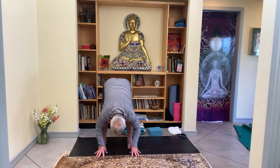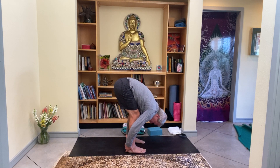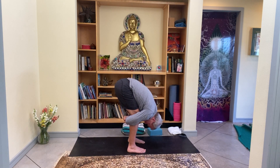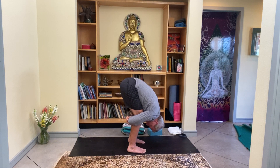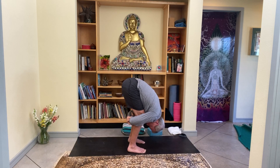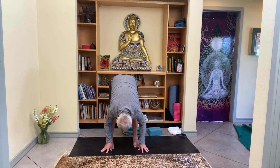As the head gets heavy, maybe you grab the backs of the heels, maybe you grab the elbows. Feel the inhale pushing the belly and chest against the thighs. The exhale — keep that connection and lift the hips. Three more breaths here. Keeping the head heavy, bring the hands back down to the ground.